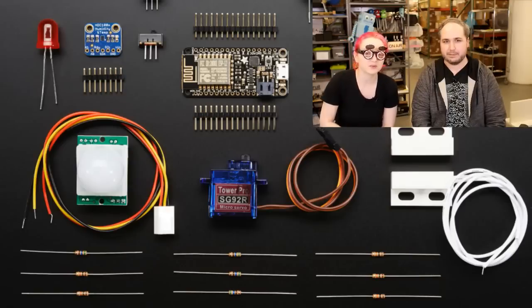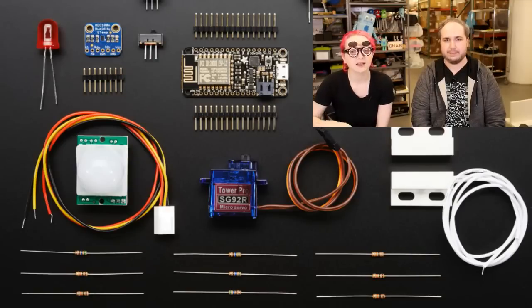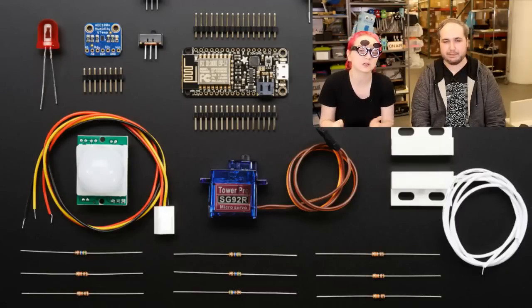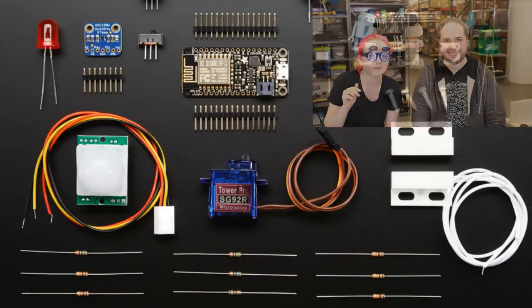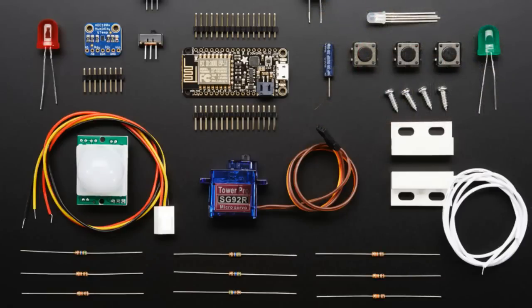It has a bunch of resistors, a door opening sensor — a magnetic sensor — a microservo, a PIR sensor for detecting human motion, a large red LED, two slide switches, buttons, an RGB LED, a piezo, a vibration switch, a large green LED, and a humidity and temperature sensor. It's kind of like a lot of inputs and outputs.